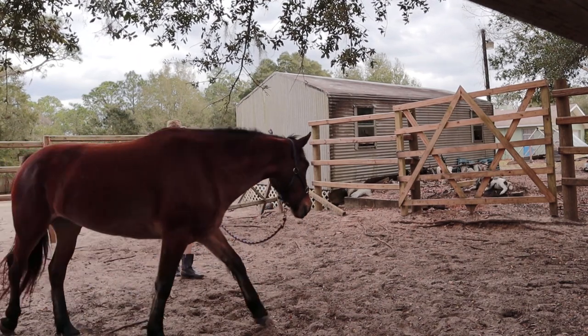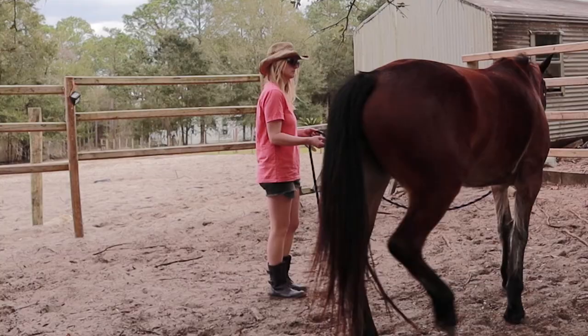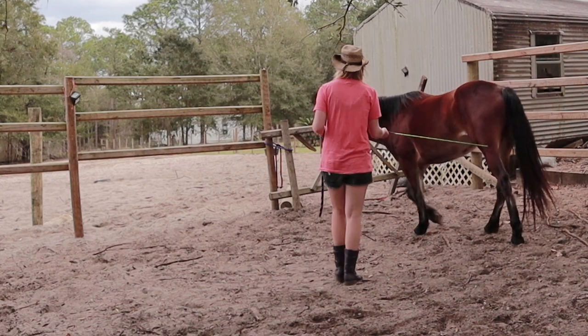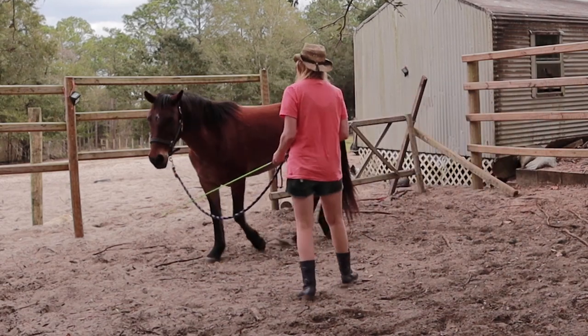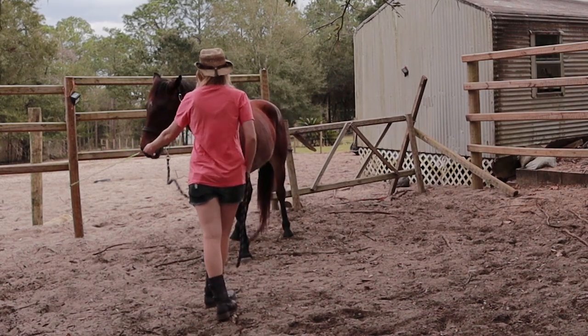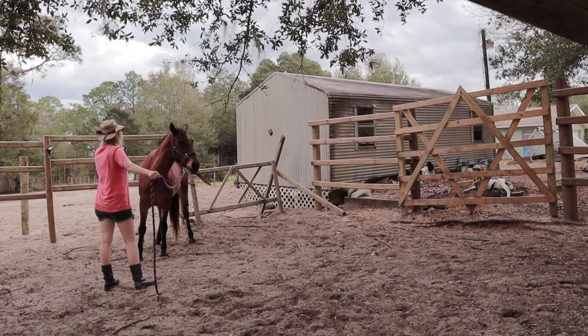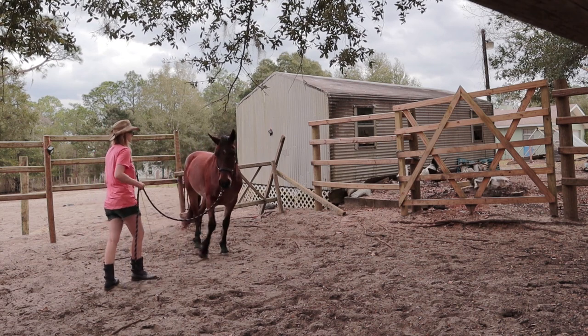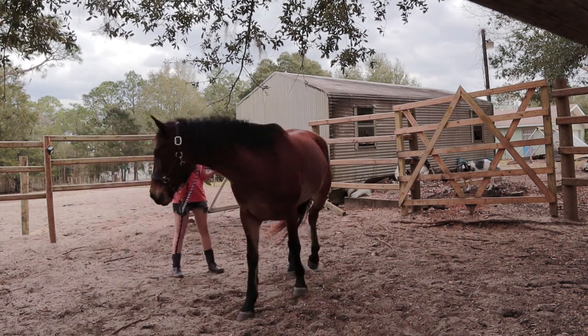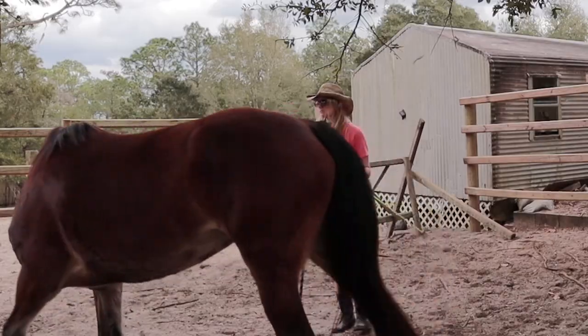One of the first things I teach any horse I work with is how to circle me off of whip pressure. I use the whip to cue the horse forward, to send their hindquarters away from me, and to change directions. We use many common crutches to help direct the horse while circling, such as the halter and lead, or in the case of round penning, the fence. Working a horse at liberty means you remove the fence and any physical connection you have to the horse.